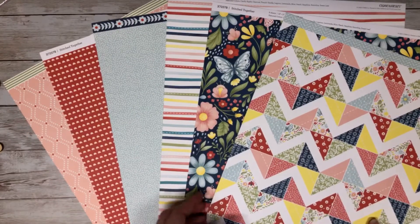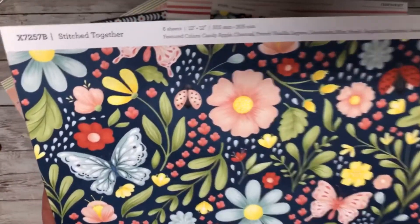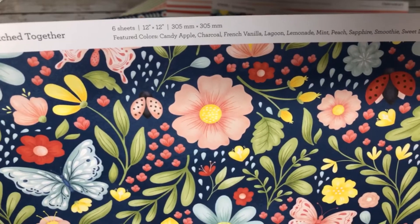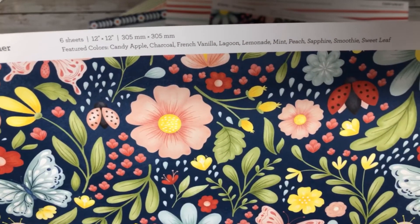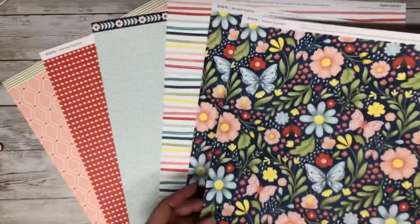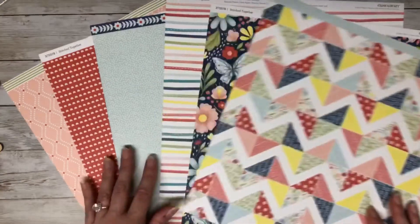Another thing I really like about Close to My Heart's paper is they always tell you what colors are in it. For this collection the colors are candy apple, charcoal, French vanilla, lagoon, lemonade, mint, peach, sapphire smoothie, and sweet leaf. That way you know exactly what cardstock and inks correspond with it — there's no guessing.